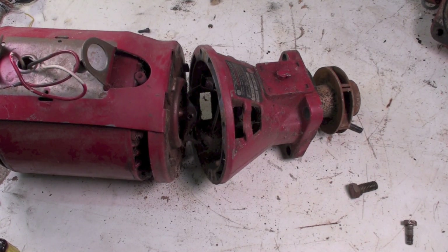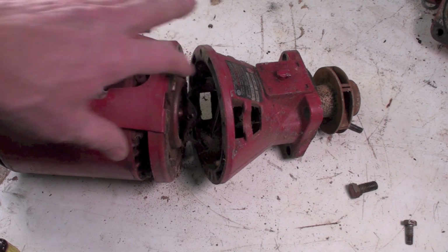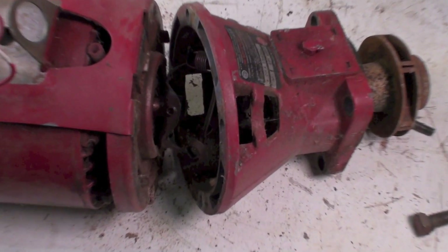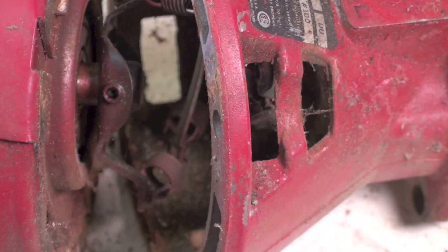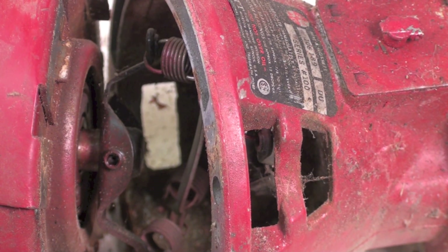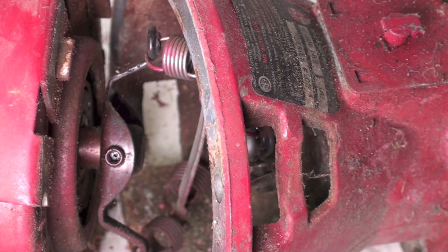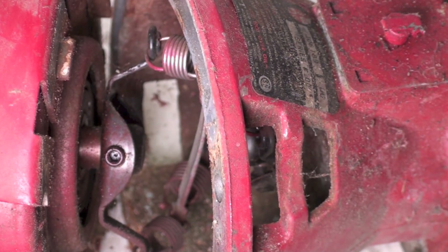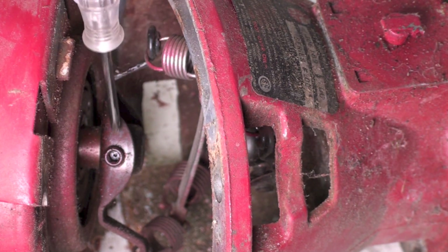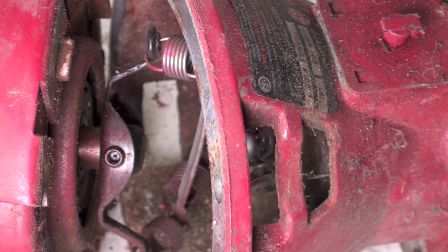Here we've got the bearing assembly pulled loose. We haven't taken the coupling off yet. Let me get a little closer in there so you can see how that thing kind of works. Here you can see the coupler in the two halves — here's one half here and the other half's in there. I'll show you that when I take this apart.